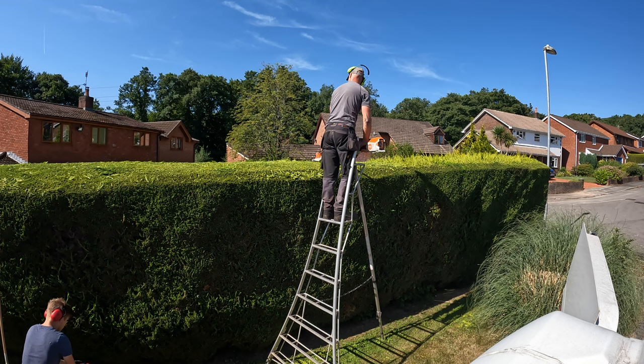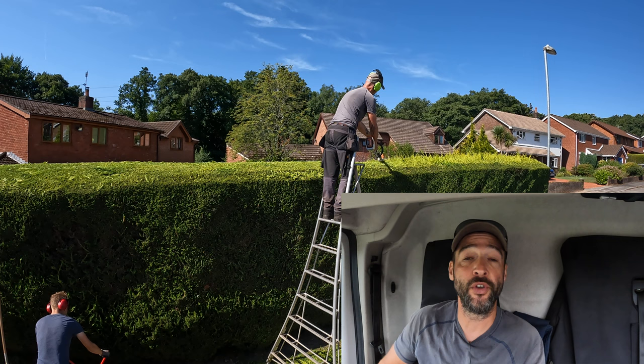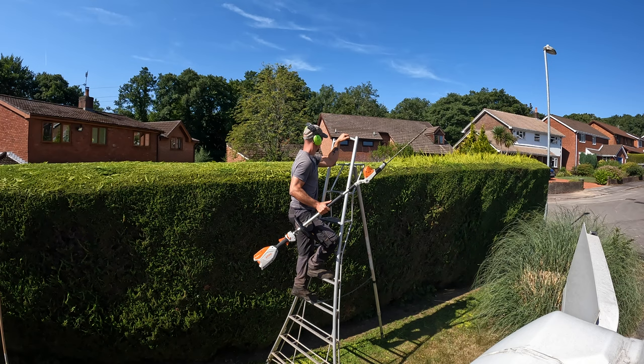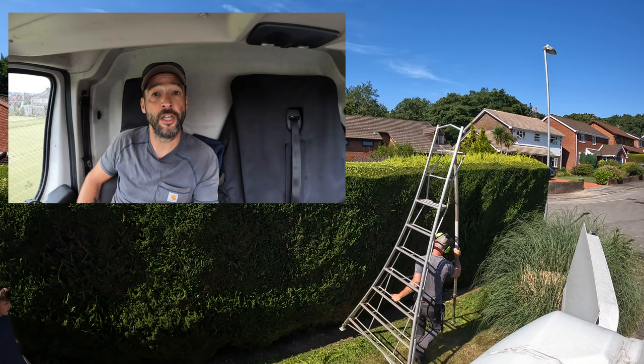Why a battery hedge trimmer? Well for me it's got all the advantages. It's lighter, it's quieter, there's less vibrations, and therefore it's easier on the body which makes me more productive. I can do more hedges and earn more money. And more importantly, at the end of a week of a lot of hedge trims I'm not completely knackered. And obviously at the moment with the price of fuel you're not spending loads on fuel in a day, and you haven't got to mess around with stopping and starting the machine. So for me, winner winner chicken dinner.